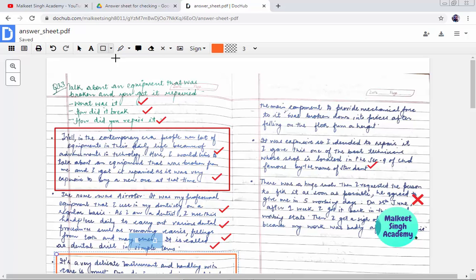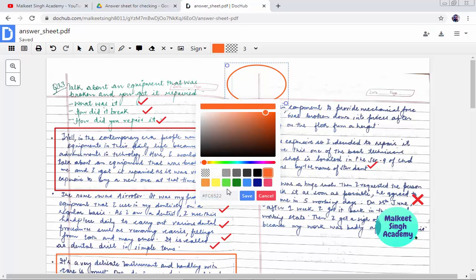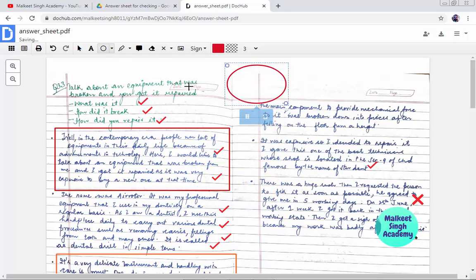Next is the circle tool, which I similarly used to mark answers on the answer sheet. I'm going to change the color to red — drag and click 'Save'. I'm also going to create a line here by clicking on 'Add Line'. All the tools are available in these tabs.